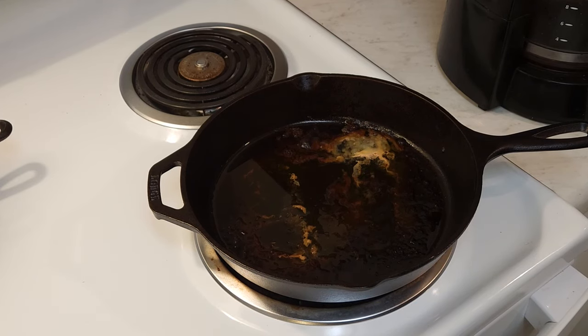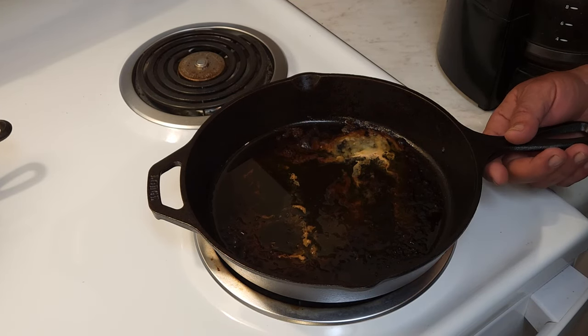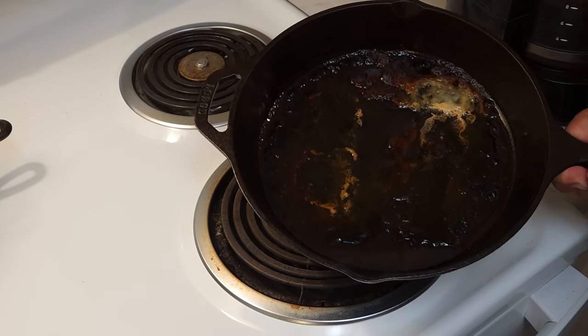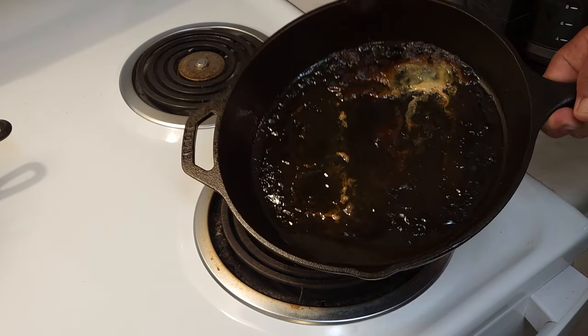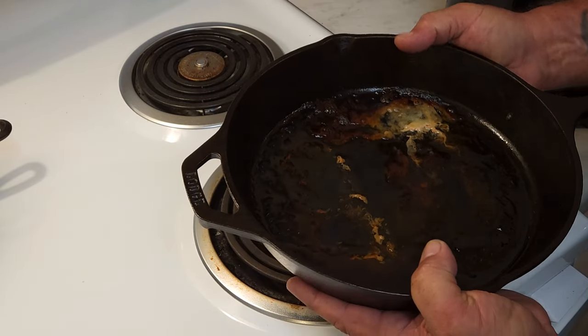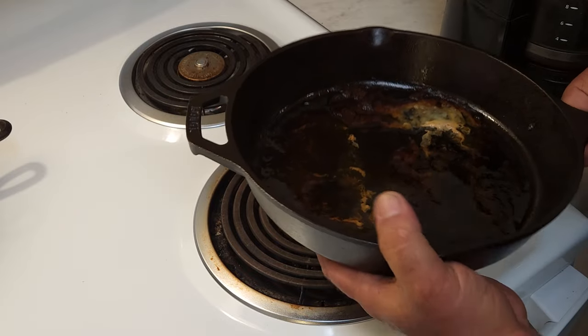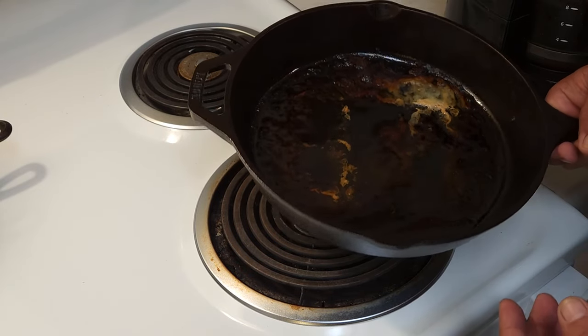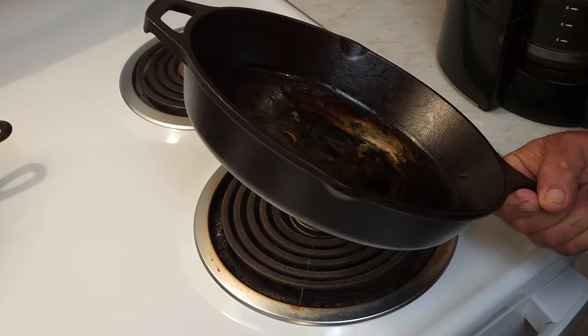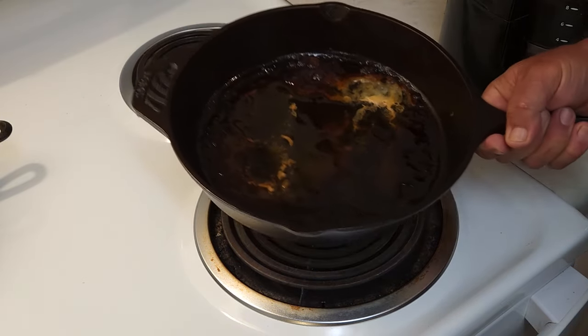How you doing folks? I've got a pan here. I just got done doing some cooking — a little bit of meat stuffed with some cheese, wrapped with bacon, and it's still warm. I've already ate and come back to the pan and I see this. How am I going to clean this? Well, I'm going to show you how to clean this.